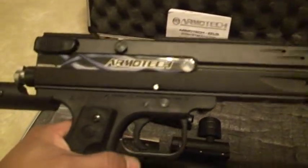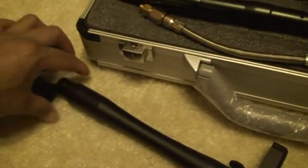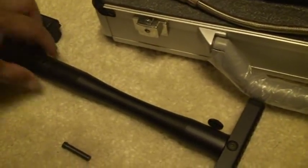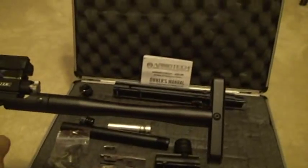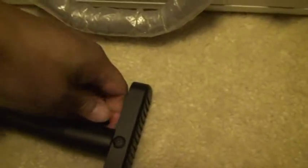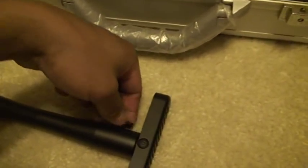Included in this listing is an adjustable stock which goes in here. Very quickly you can put it inside and snap it in, and then you have a stock which you can put your shoulder on. It's adjustable, so it can vary depending on your arm length or however you want it.